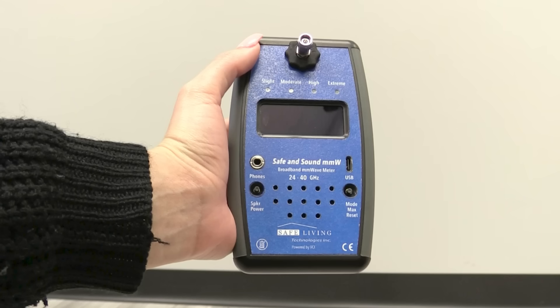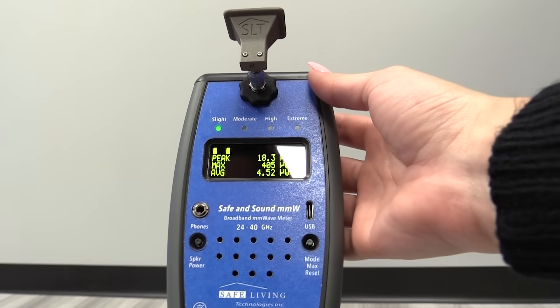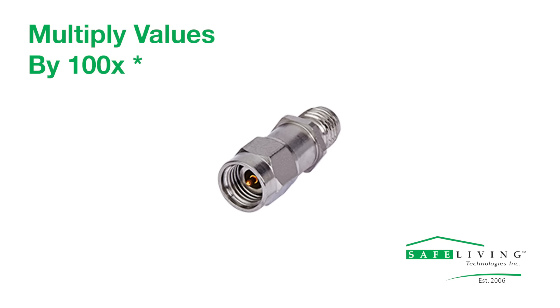The attenuator is ideal for when your RF readings are maxing out the device. If this happens and the attenuator is not installed, the meter will display a brief message and automatically shut off. When the attenuator is attached, it will display the readings as 100 times weaker, so you are able to measure at higher power levels. When measuring RF sources using the attenuator, ensure you multiply the value by 100 to attain the correct reading.